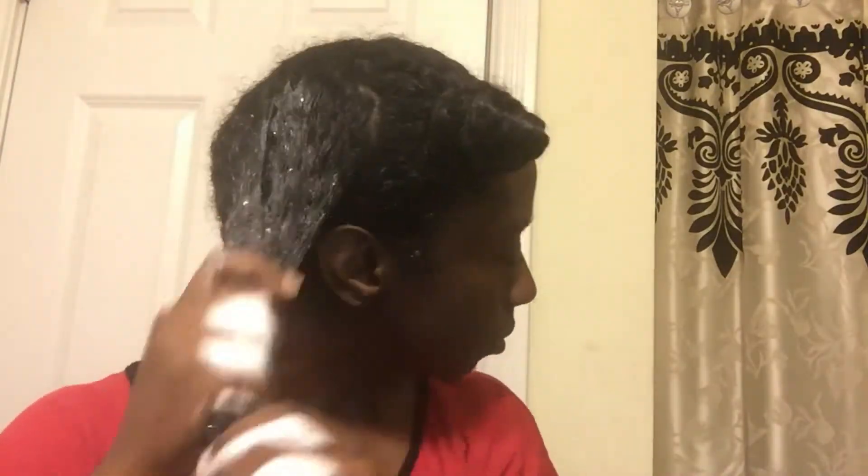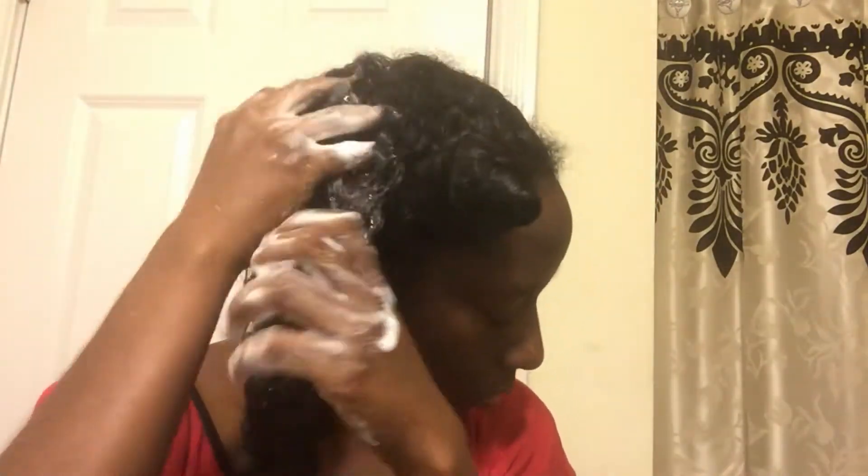You can see that it lathers on contact. I always shampoo my hair in sections — it makes it a lot easier. Since I've already detangled my hair when I pre-poo, my hair does not tangle back up. If I use at least four sections, I use the pads of my fingers to take the shampoo and massage it into my scalp to get my scalp clean.